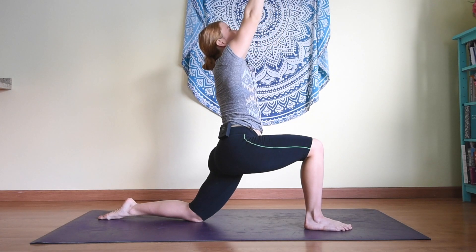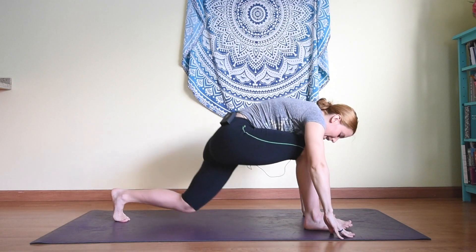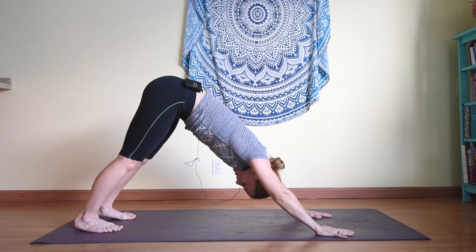Inhale, lifting the hands up, keeping shoulder blades down. Exhale, hands to the mat, stepping back to downward facing dog.